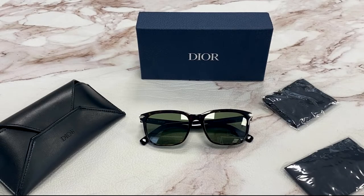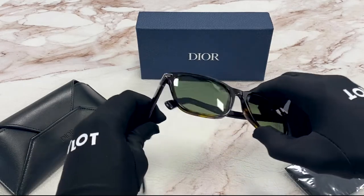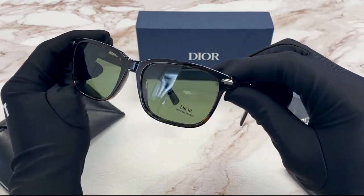Hi, I'm Dylan from Joylot. I'll be demonstrating the Dior Black Sweet SI. The color of the frames is a dark Havana. The lenses are green and are made of mineral.